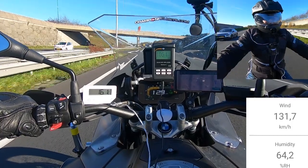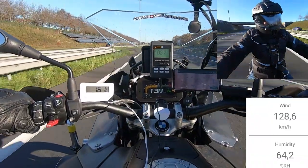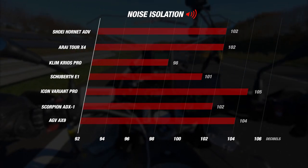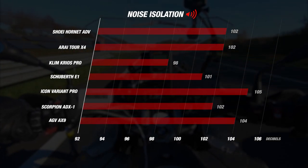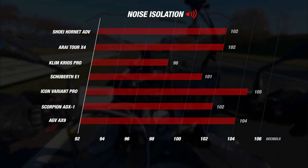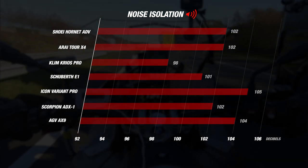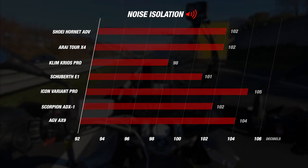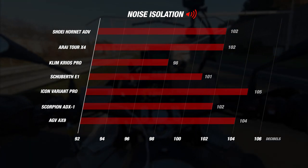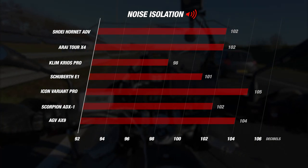We're still left with the question of noise. For noise isolation, we once more got interesting results with a noise level in the helmet of 101 decibels on our meter. Compared to the Shoei Hornet ADV and Arai Tour X4 with their 102 decibels, it actually does very well. It will also easily beat the AGV AX9 and Icon Variant Pro with their 104 and 105 decibels — this makes sense considering that the E1 is closer to the touring side of the adventure spectrum. Only one helmet came in quieter than the Schubert, which was the Klim Kryos Pro with its 98 decibels, though we're still very pleased with the Schubert's results.